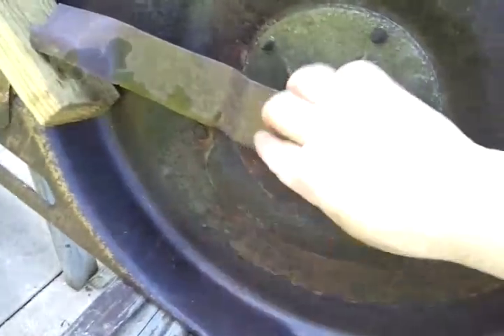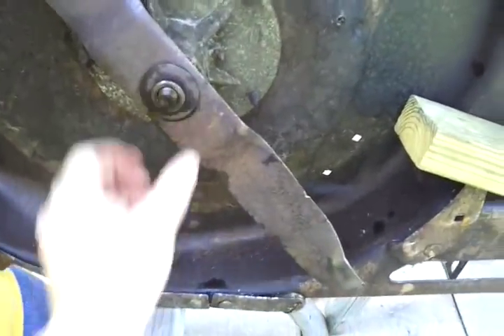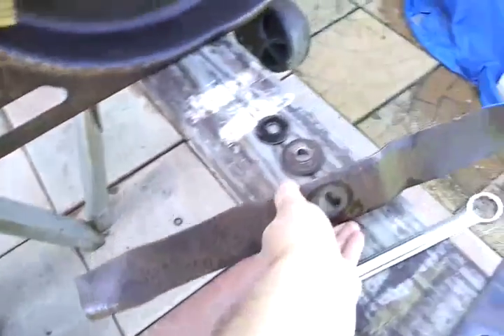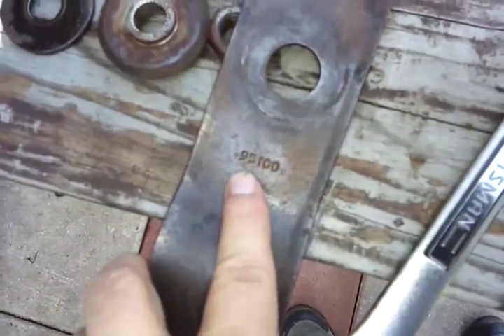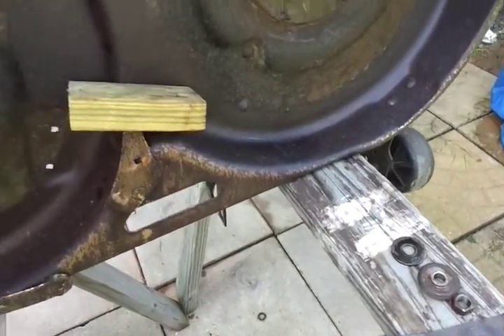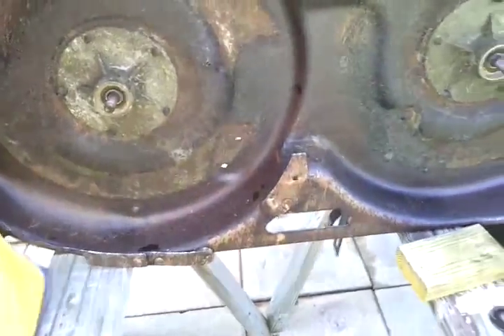If you're not sure what blade to use, you can go online and look up Murray parts, or go on eBay and look up the part numbers — sometimes there'll be alternate part numbers. Sometimes they'll even stamp them on the blades themselves; this one's 95-100. I went and bought some compatible ones made by Stihl, and I'll show those when we go to put them on. Now that we've got these off, we'll go ahead and start working on getting these pulleys and other items off.